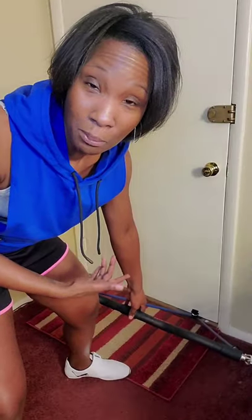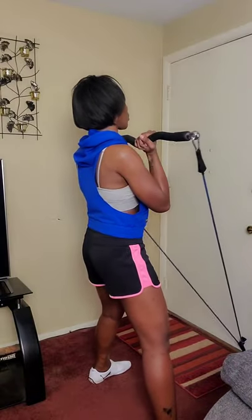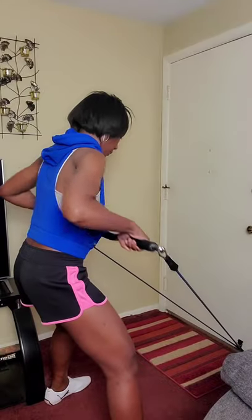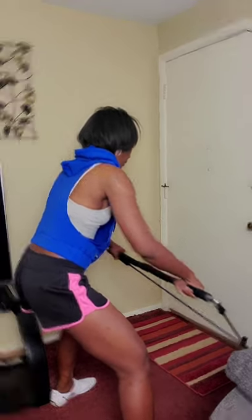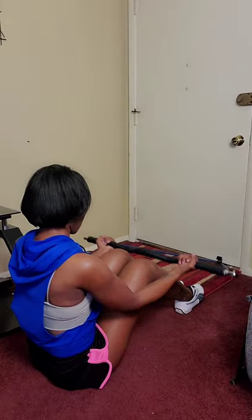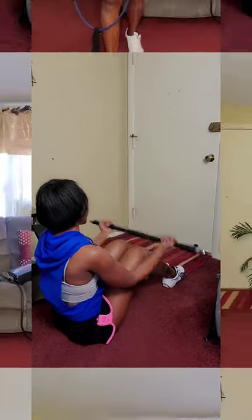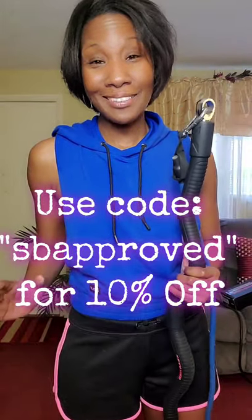You can also attach it at the bottom of the door, which opens up a whole slew of other exercises. Be sure to follow X Bar Fitness on Facebook and join their Facebook group, where people share exercise ideas — outside of the guide already provided, you can get tons of creative workout ideas. That was just a sample of all the exercises you can do with this X Bar resistance system.